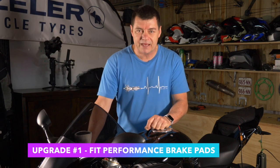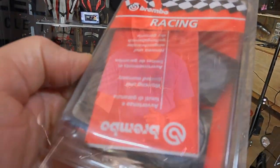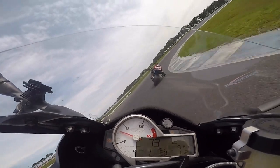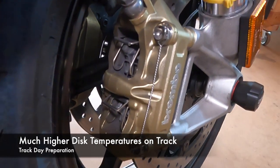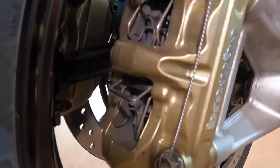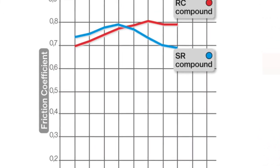Number one: replace the factory brake pads with a set of performance pads. On this bike we replaced the factory ones with a set of Brembo SRs — they're not full-blown race pads, they're designed for high performance but not the extremes of super hard racing. When you're out on the track you're braking harder and more frequently, and factory pads can't maintain performance at the higher temperatures generated in the discs. Performance pads have a high friction coefficient at higher temperatures, so that's the number one thing.